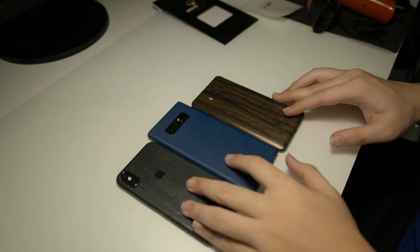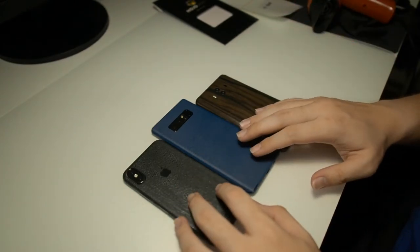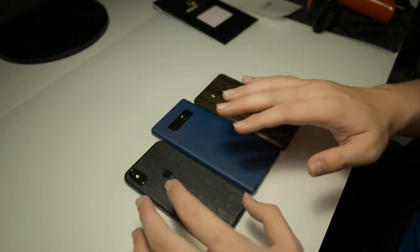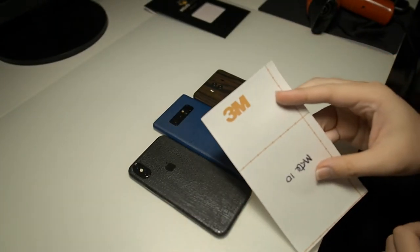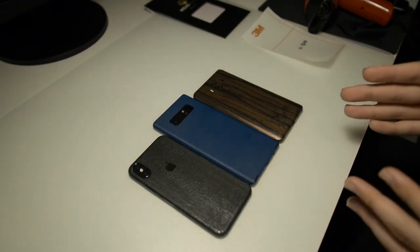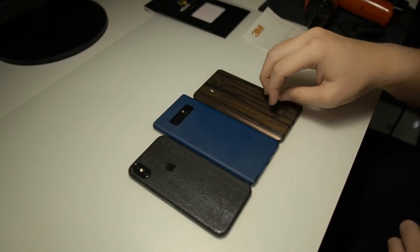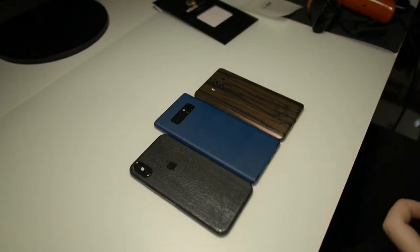I recommend Mojo Skins if you're looking to customize your device. They have a wide variety of skins to choose from, like the wood, the denim or jeans textured material, or the serpent skin, all found on their website. They use a 3M backing, so there won't be any residue on your device even if you peel it off. Their skins are also thicker, making them more durable and longer-lasting. Head over to www.mojoskins.co — they ship overseas so you can buy from anywhere in the world.